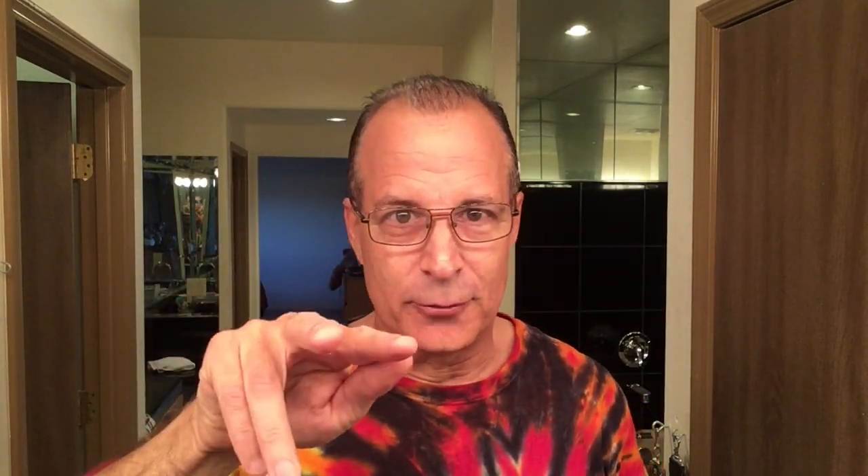Frank sent me three full-size tubs. I thought I'd pick one to keep and give the other two away - but sorry, these are way too good. I couldn't decide which ones to give away, so I'm keeping all of them. However, since I have tons of shave soap already, I'm going to give three of my other soaps away instead. They've only been used two or three times - comment down below if you want those and I'll send them out.